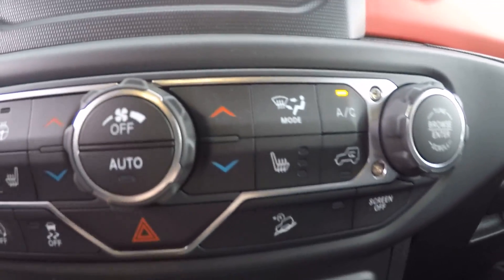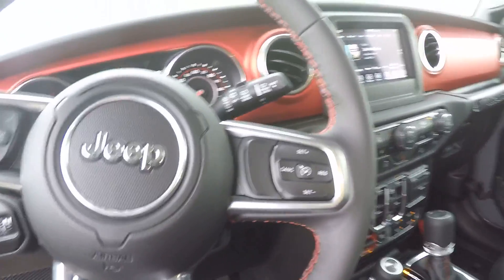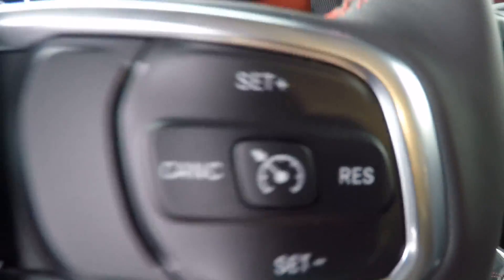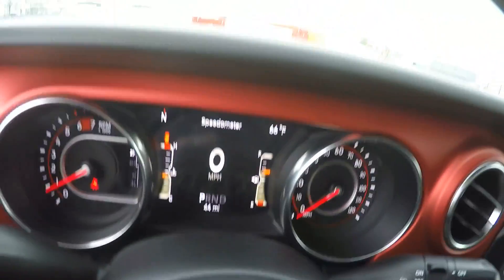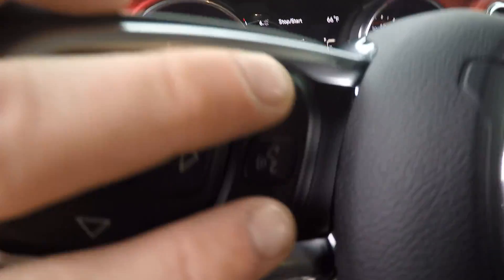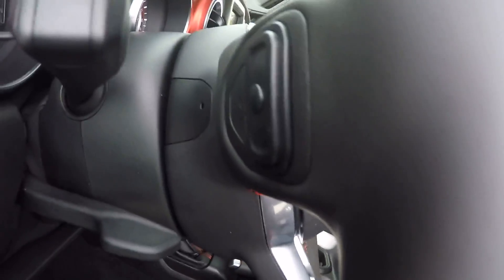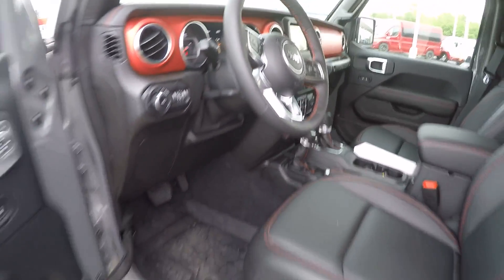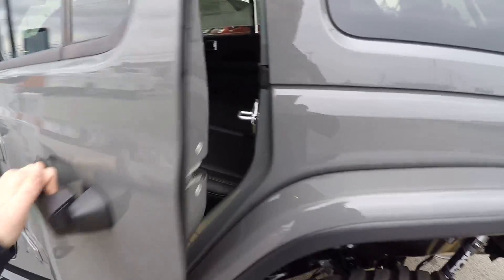Heated seats — these are premium leather seats. Mopar-equipped with cruise control options. Different buttons up in your gauge cluster — you can see it changing in there. Hands-free options and convenience controls for volume and climate control.